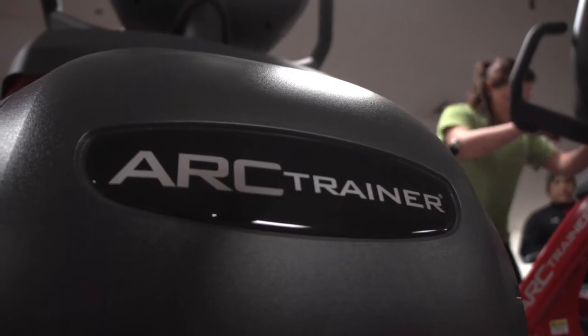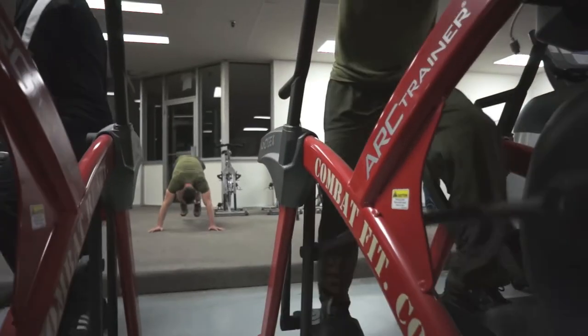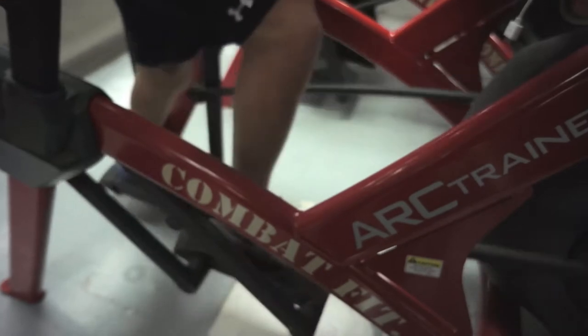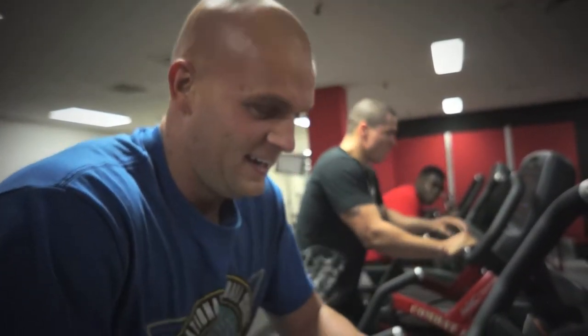The Cybex Arc Trainer is at the core of the high intensity tactical training workout. So much more than an elliptical, the Arc pushes the troops like no other machine. I'm a runner so I would never get on an elliptical — I don't really agree with that — so I definitely enjoy it a lot more. I can see myself on it. My heart rate was up to like 180. My legs were burning and we were sprinting. It was hard, so I enjoyed it.